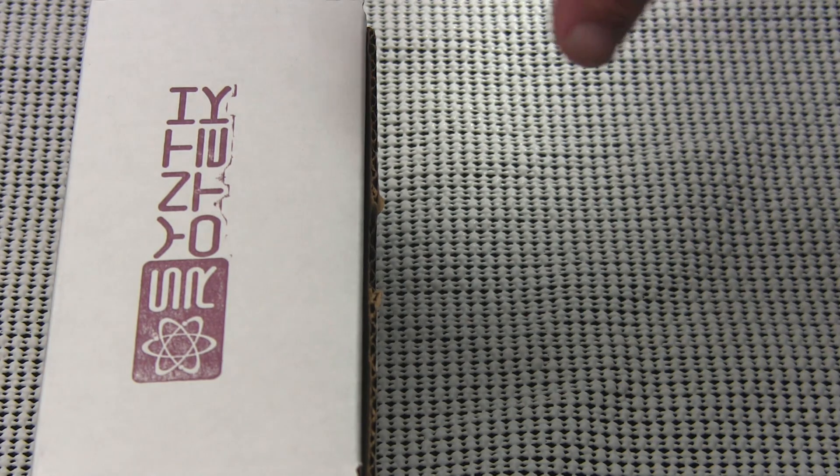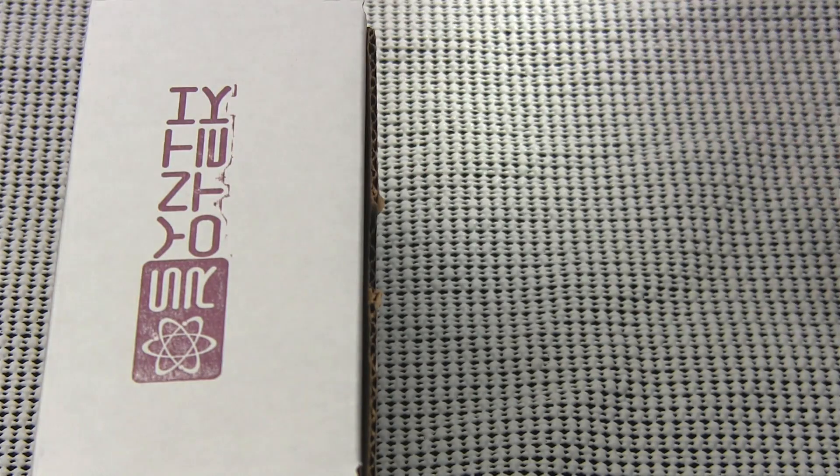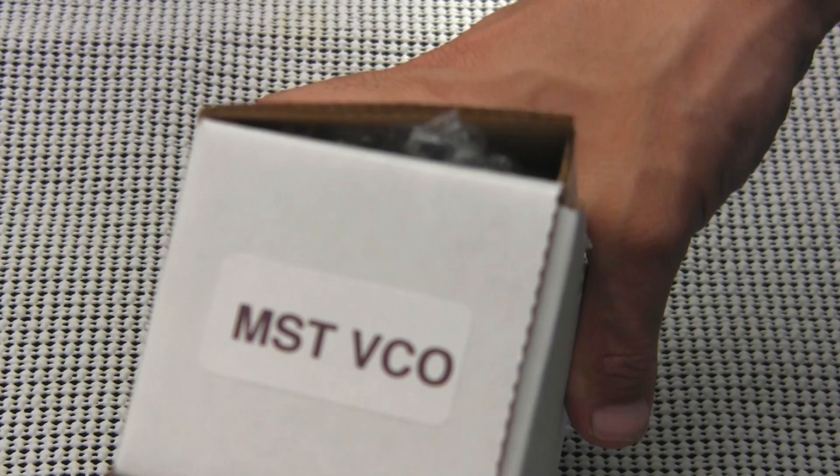Welcome to another episode of Profile. I am Raul. Today we're going to be looking at the Synthratech MST VCO.